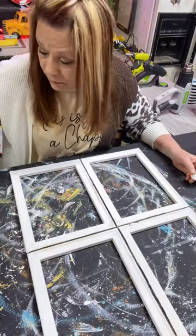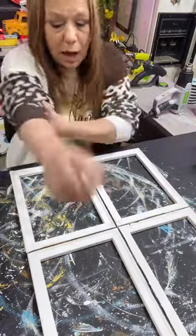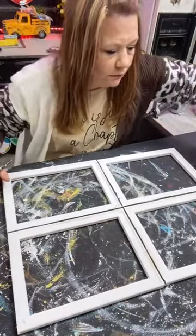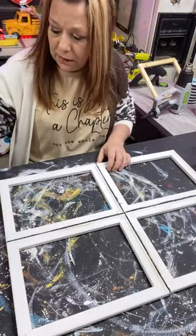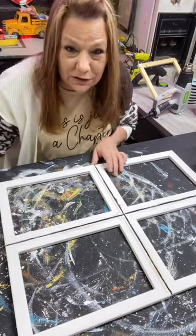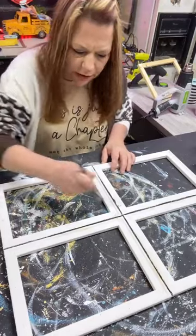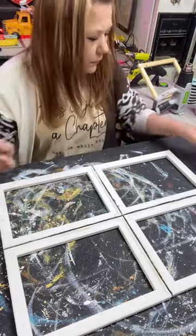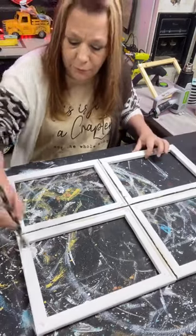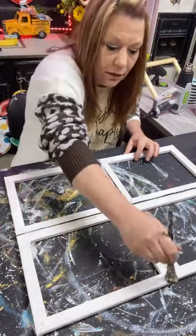So I'm putting some Elmer's glue on my paper and swishing it around on the brush, and I'm gonna apply it wherever I want the crackle. I'm not gonna put it everywhere — just where I want it. I think I'm just gonna do the corners on each frame, but I'm doing heavy Elmer's glue on the corners because I want a lot of crackle there.